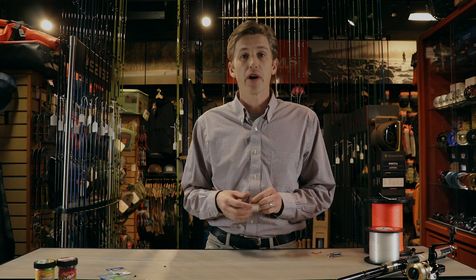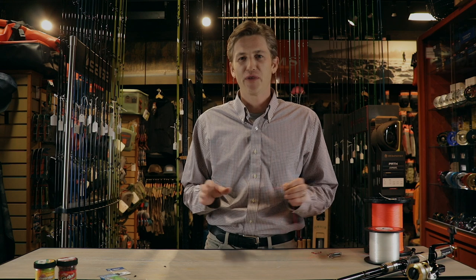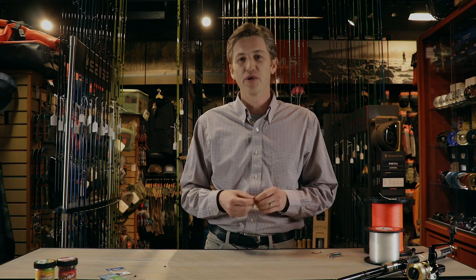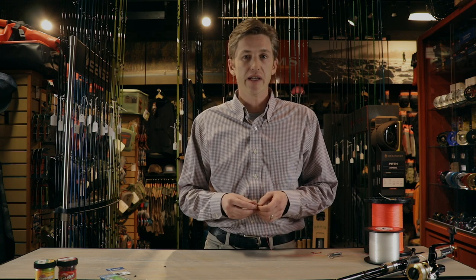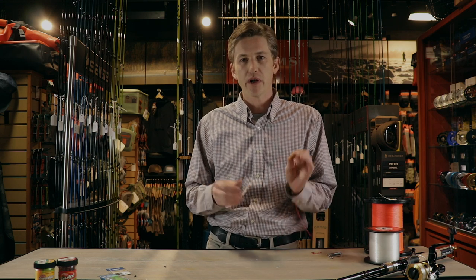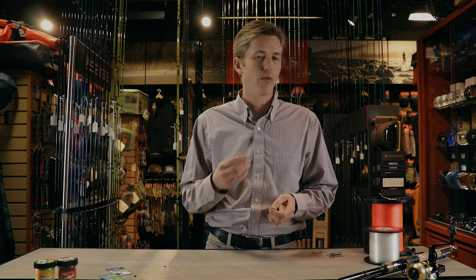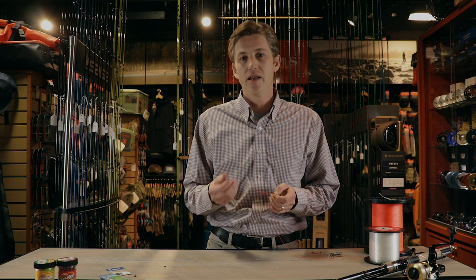Before we jump into the rigs, you're going to need a basic knot — the fisherman's knot, or clinch knot, is where you want to start. There are a million knots out there, but the clinch knot is going to service any of these rigs and get you in the game. There are lots of great YouTube videos on it, but I'm going to walk you through how I do it, including some tricks and mistakes to keep it from failing.